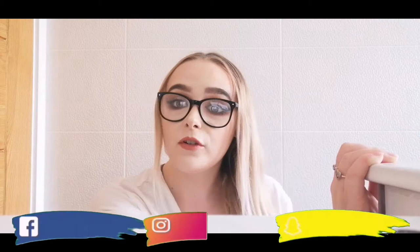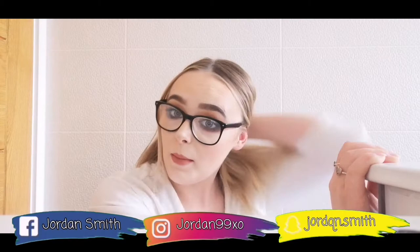Hi guys, welcome back to my new video — different background! I'm just coming in my bathroom because my boyfriend is playing his Xbox. So I'll just put my intro in here. This is the look that I did in today's video. Make sure to follow me on all my social medias.